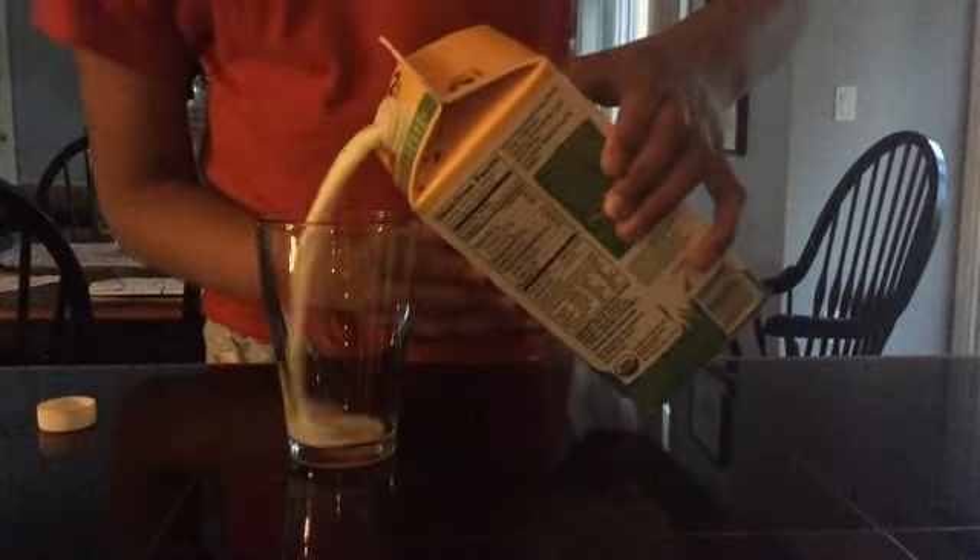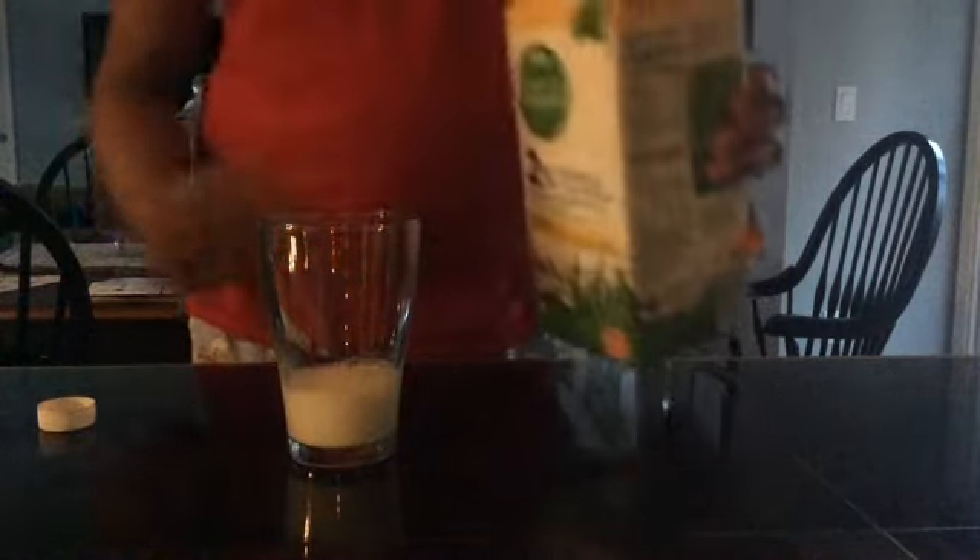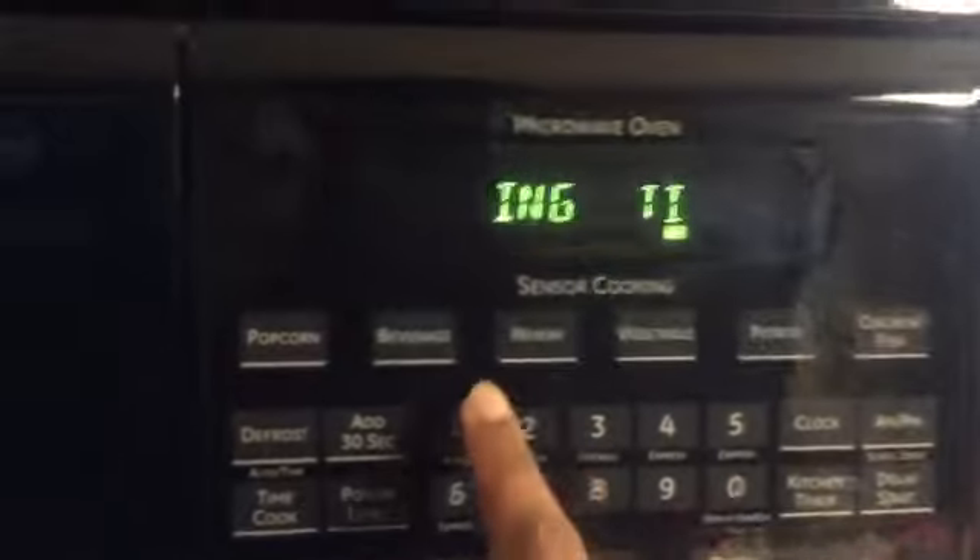Let us begin. First, pour some milk — not so much milk, but a bit of milk. Second, warm that small portion of milk for 10 to 15 seconds.